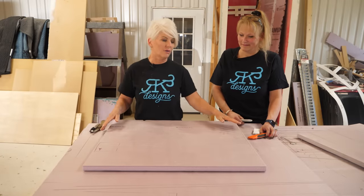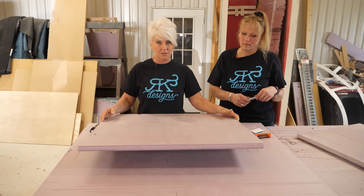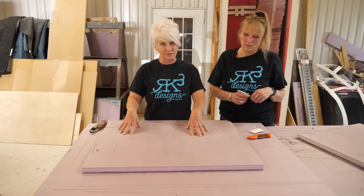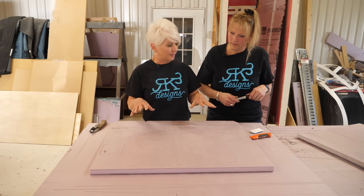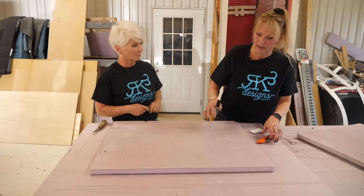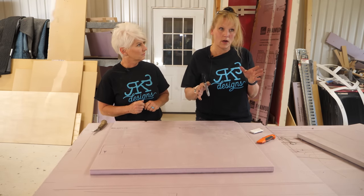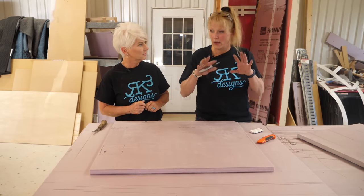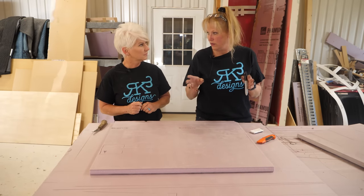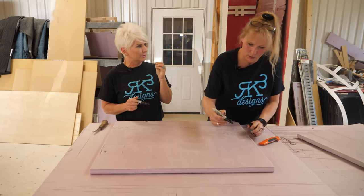We're going to start off with insulation foam board — you can get this at the big box stores. This happens to be a one-inch piece of foam. We're going to get our markers and draw rocks on here, just like if you were looking at a fireplace that had rocks. Then we're going to carve out in between each rock, like where you would put mortar.